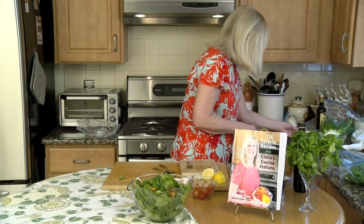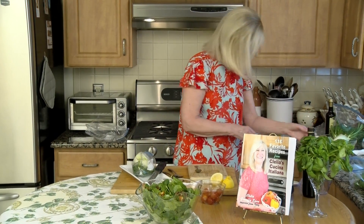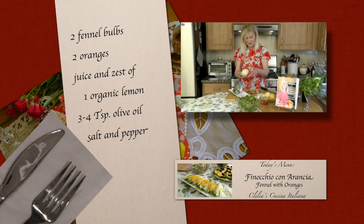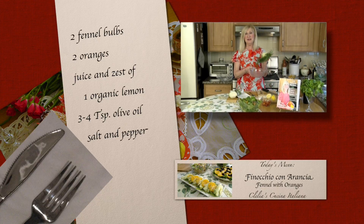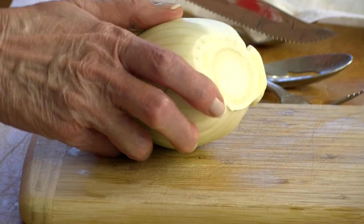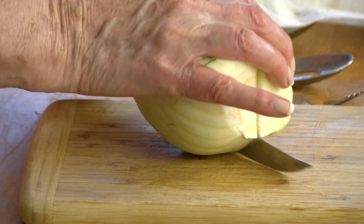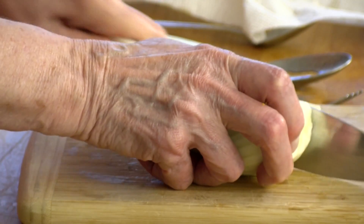The next one is another easy one — a fennel and orange salad. Delicious, and also in my recipe book. You may not know what fennel looks like: it has an anise flavor, it's really delicious, and it's nice and crunchy like celery. You can also sauté it with a little butter and oil or add tomato, but it's really great in a salad. You cut it in half, then cut it in wedges — not too thin and not too thick.